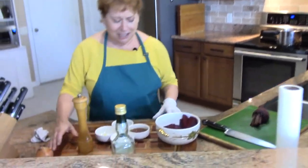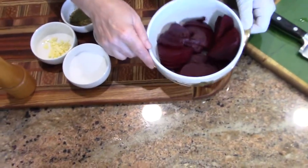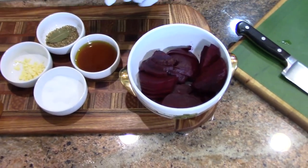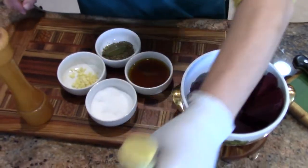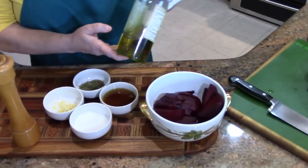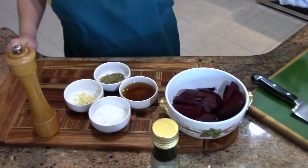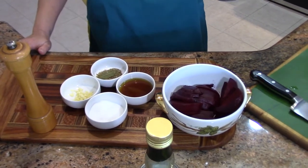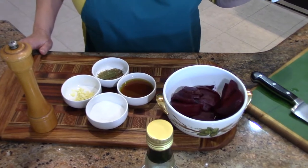I have beets which I have steamed — you can roast them — and I've sliced them up. This is a vinaigrette which is just made of olive oil. This is the best quality olive oil; look how nice and green that is. It's a Sicilian olive oil. A Sicilian told me, 'Use Sicilian oil — it's good for you,' or was it, 'Use Sicilian oil if you know what's good for you.'